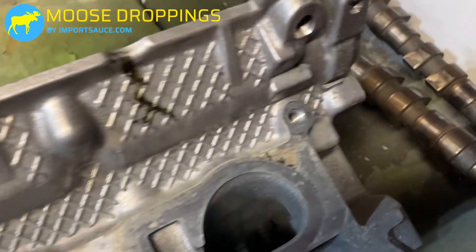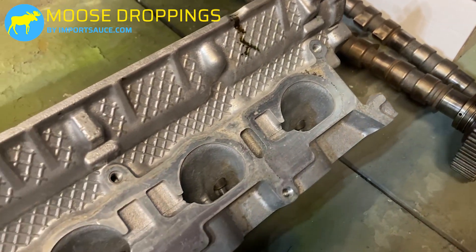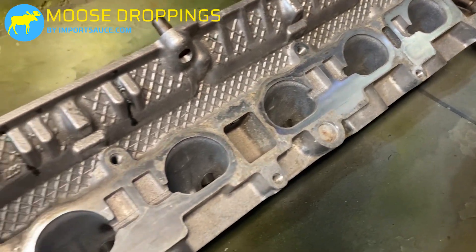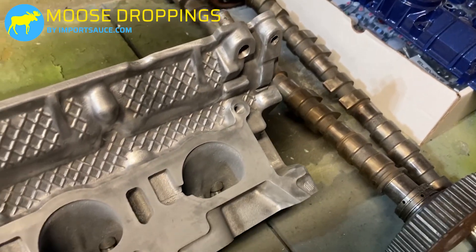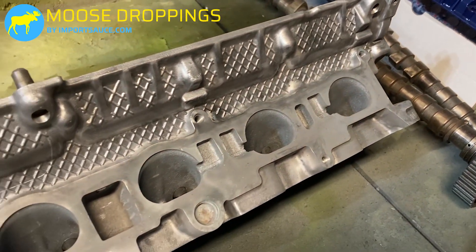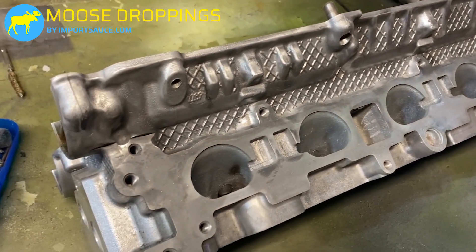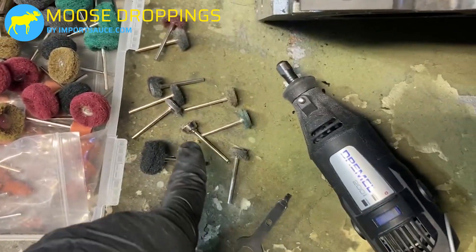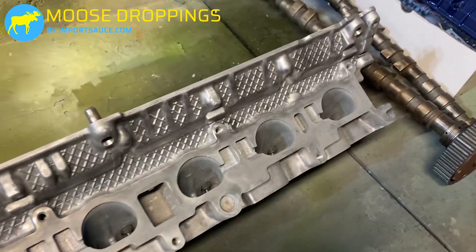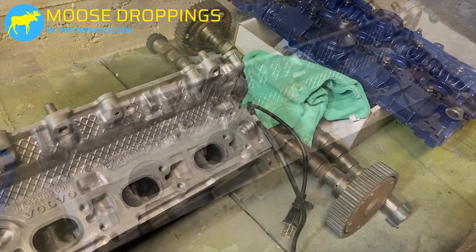We're going to go ahead and do an initial pass on the intake side of the head. This is just an initial look at what it starts as. Okay, first pass looks like everything is cleaned up and ready for paint. We went through quite a bit of these abrasive wheels and one wire wheel to go through at the end and get the corners. We're going to go ahead and get the other three sides going and then see if we can get some paint down.